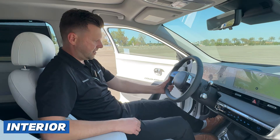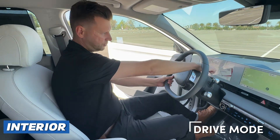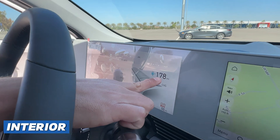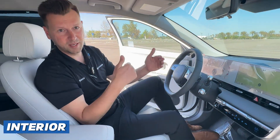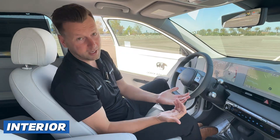Down below is your drive mode. Every time I push the drive mode button, it will change the powertrain from sport, eco, or normal. You'll see how the range kind of changes as I toggle through the modes. Eco will give you the most range. Sport opens it up and gives you more power and horsepower but decreases your range. Pick your favorite setting.